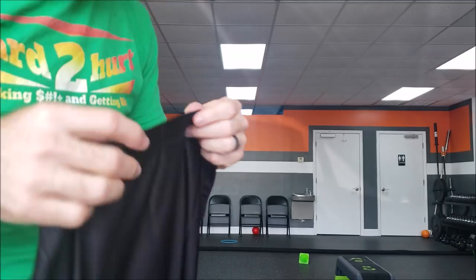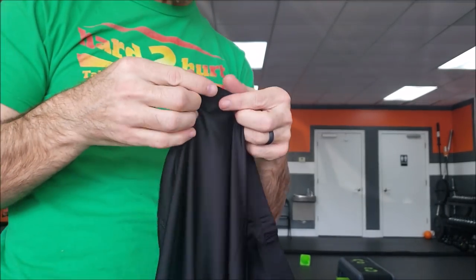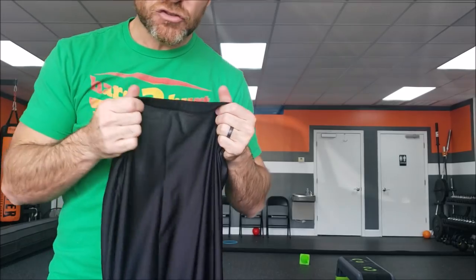Full disclaimer before we get started: Elite Sports sent us the rash guard and shorts for free, but we're going to do a complete unbiased review. The rash guard has a thicker ridge at the bottom — I wonder if that will help it stay in place. This logo is embroidered. This stuff is significantly more substantial than what I expected.